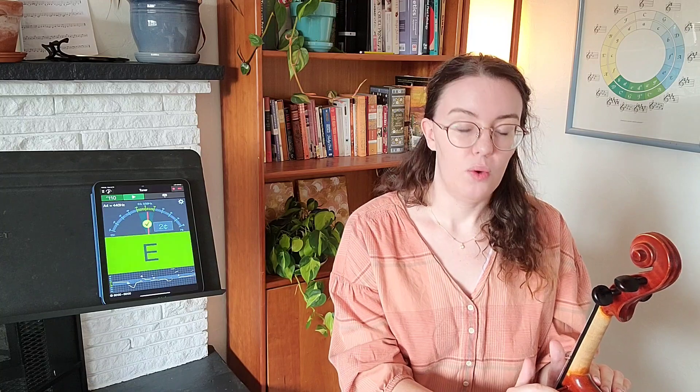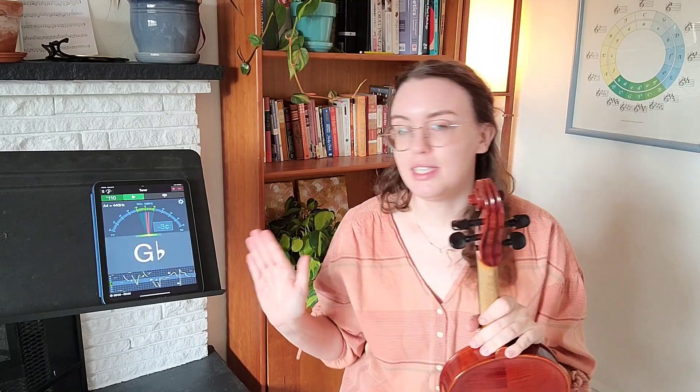When we tune in an orchestra we almost always start with the A string, so we're going to be starting with our A today. I have my app here — this is Sound Corset. It's a free app, I recommend it. It's very easy to use and has everything that you need.